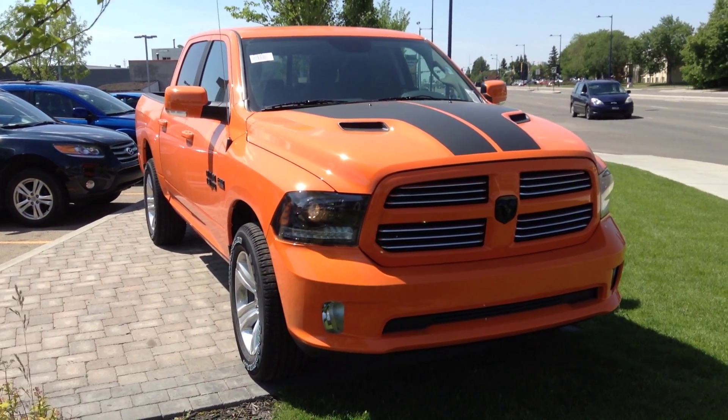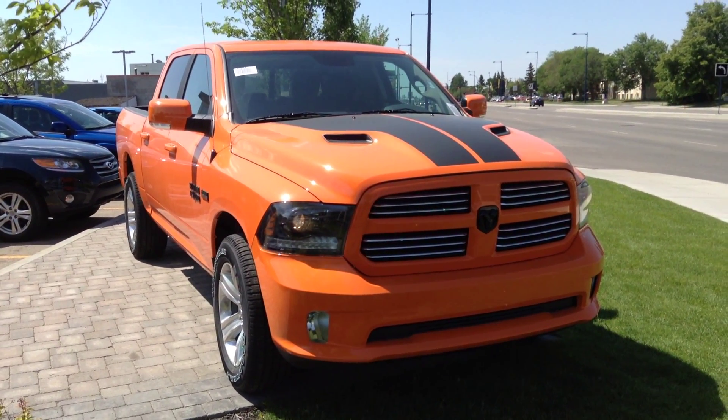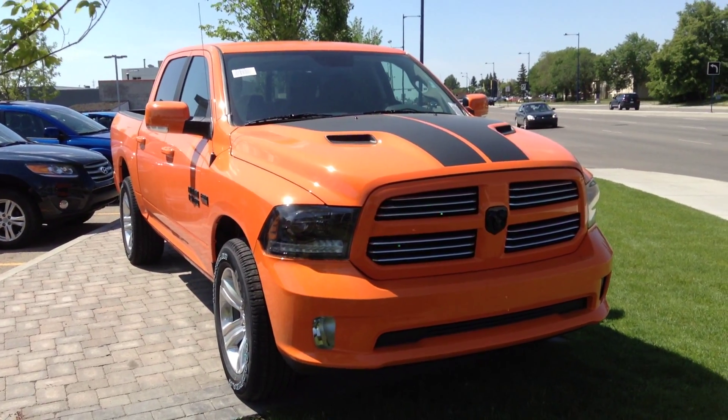Hey Dustin, Mike here at Londonderry Dodge in your truck department. I know you can't make it in until Saturday, just thought I'd send you a quick video of this orange Sport that you liked.